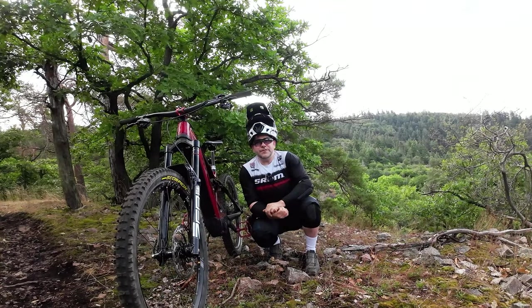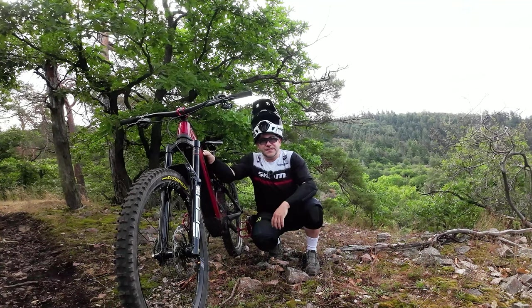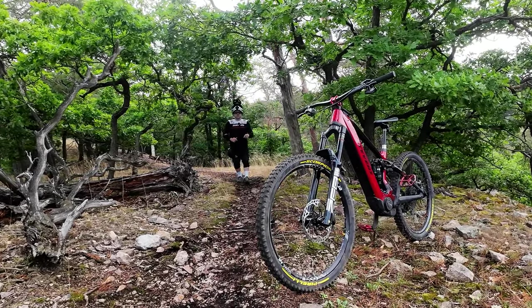Welcome to EMTB and MTB friends! It's nice that you are here from the start. Today I'm here for my gigantic bike test. I have done a mega bike test for you — the new Enduro bike test from 2023 and 2024.